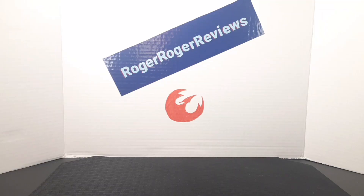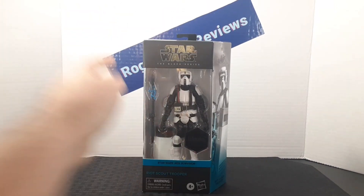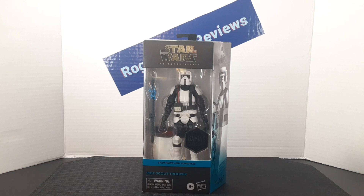Hello everyone, and welcome back to the RogerRogerReviews channel. Today we're taking a look at the Star Wars The Black Series Riot Scout Trooper from the Gaming Greats line.